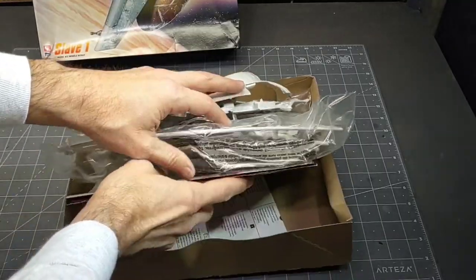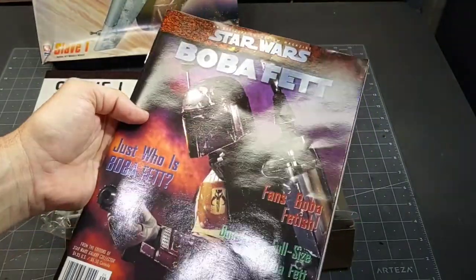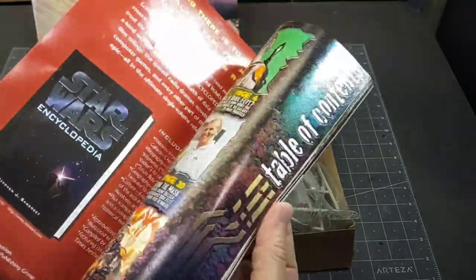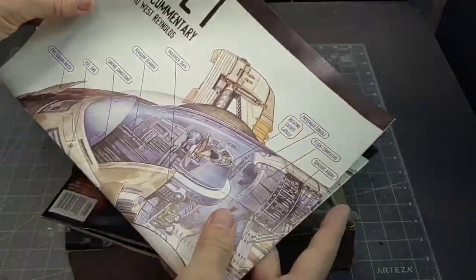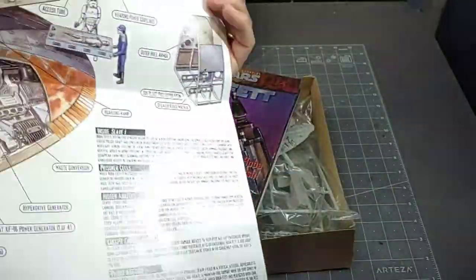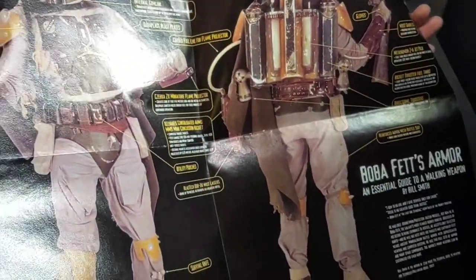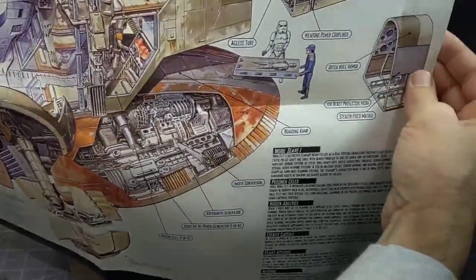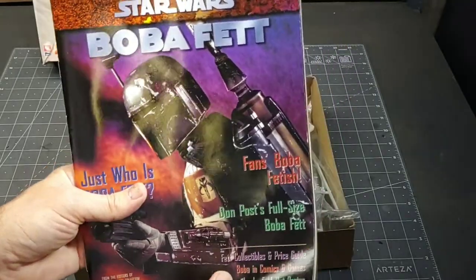The surprise was in the bottom of the box - I had this old magazine, the Star Wars magazine that featured Boba Fett. Let's see if I can find a date on this - 1998, so pretty old, 20-something years old. I don't think that came with the model. Someone must have put it in there because it included this technical commentary of the Slave I, with nice pictures of Boba Fett. Which is good because I have a Bandai Boba Fett coming, so this will be a good reference. It's a pretty cool little cross-section of the ship. I don't know if it's worth anything but definitely fun to have as a collectible.